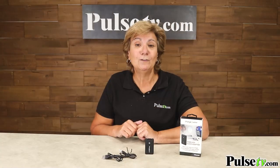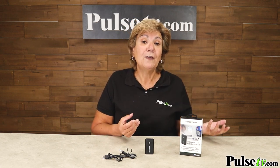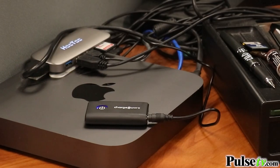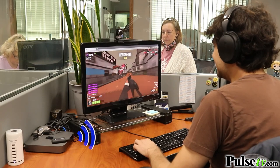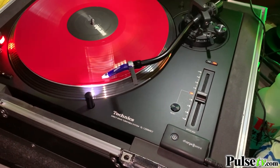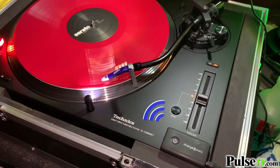Now let's talk about transmit mode. This allows you to take audio from a non-Bluetooth device and transmit it to your favorite pair of Bluetooth headphones or speakers. For instance, if you're on a plane you can plug this into the headphone jack and listen on your AirPods. Or if you're a gamer, you can plug this into your computer and transmit it to your headphones so you're in the action without all those wires. If you love that classic analog sound from your old record albums, you can hook this up to your turntable's preamp and listen on a Bluetooth speaker or headphones.